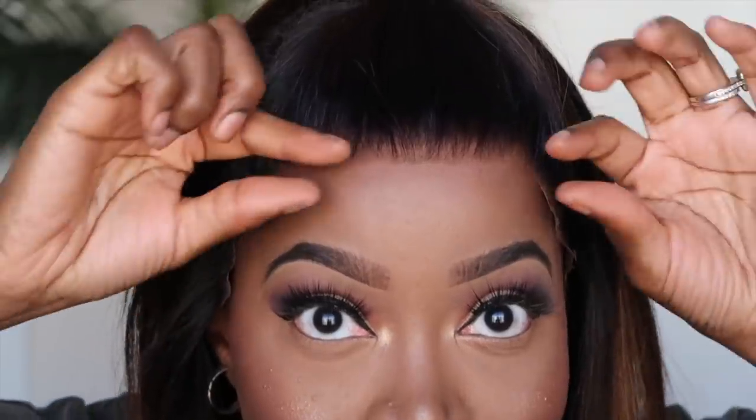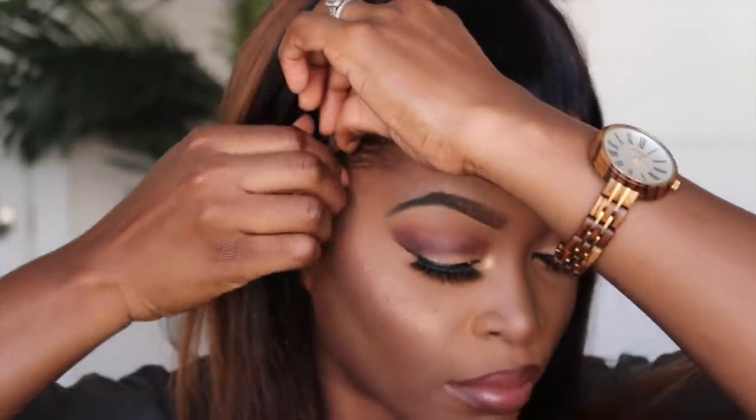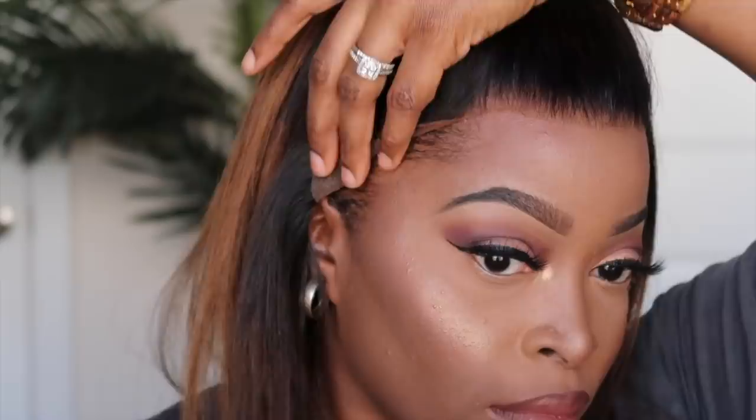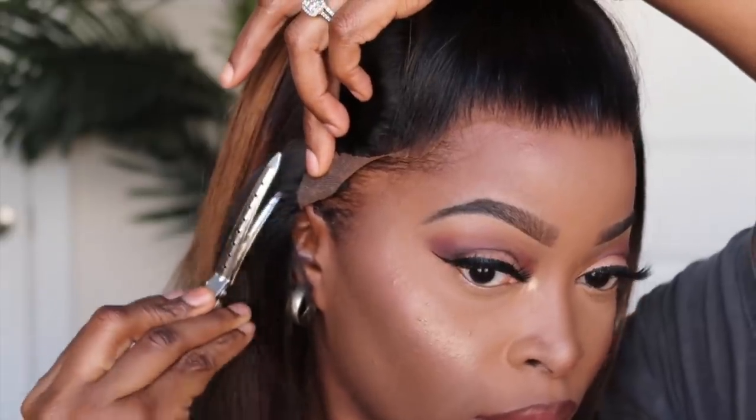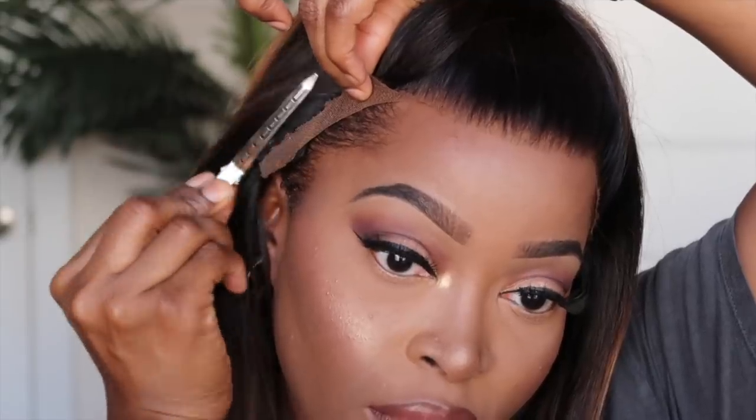Look how good that looks before even laying it down, especially the part in the center — it looks so good. I'm lifting it so you all can see; I haven't secured it yet, haven't applied any glue, but it looks great. The sides are a little flappy, but if you're wearing a middle part, nobody's gonna see that — it's going to be covered by hair. We're going to secure it down; I'll lift one side, use a clip to clip the hair back, put some Got2b Glue down, and begin making sure everything looks laid.